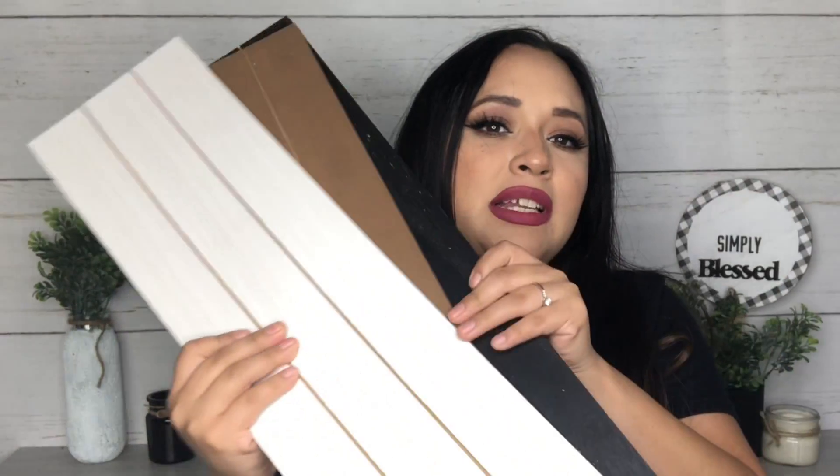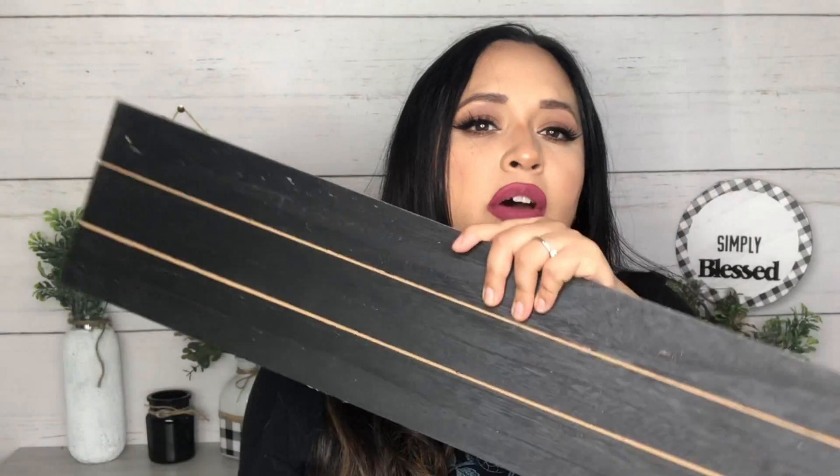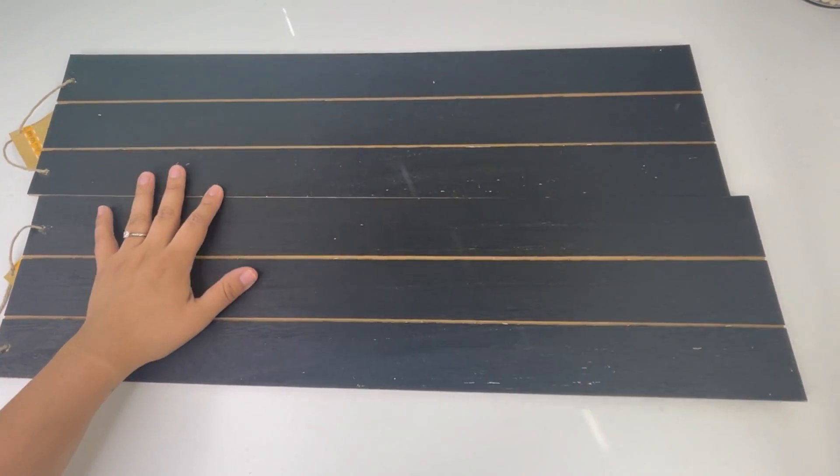Hello everyone, welcome back and thank you for watching. Today I will be making some large Dollar Tree home decor DIYs using these signs I recently found at the Dollar Tree. I found them in black, brown, and white. I really hope you guys enjoy today's video. If you do, please give it a thumbs up, subscribe if you haven't already, and don't forget to hit the notification bell button.